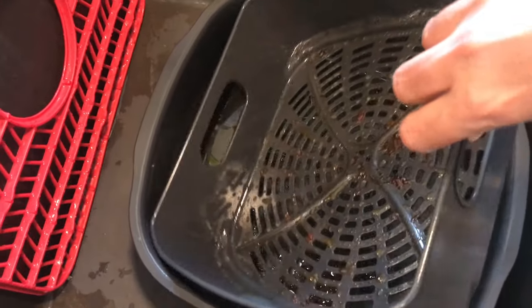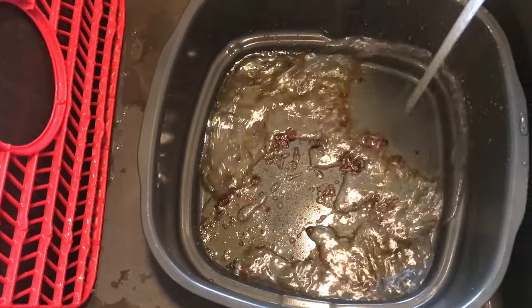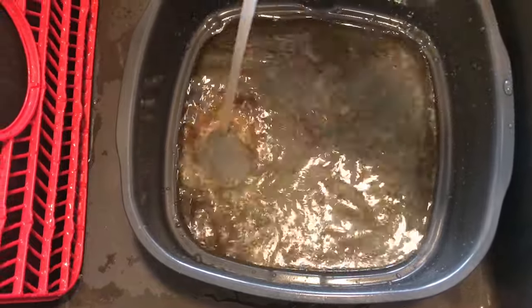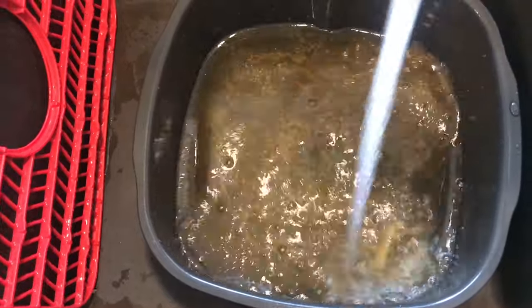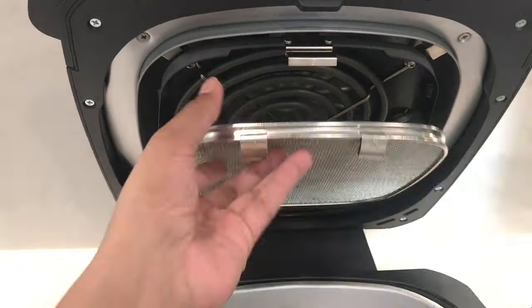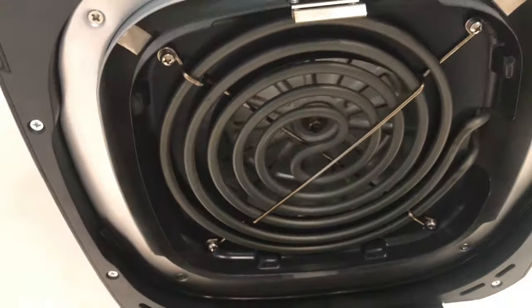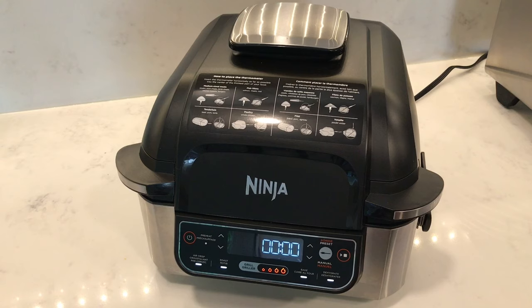Let me show you how easy it is to wash away all this grease — just run some hot water and you can see it all just slide off. The splatter guard doesn't look too bad, but it's only been the first couple of uses — the coil seems nice and clean. I am expecting some grease to eventually end up in there, so we'll see in a few months time.